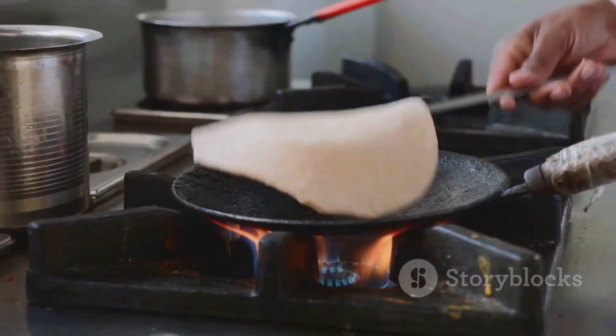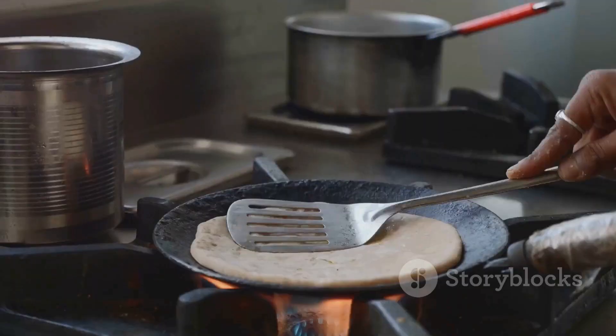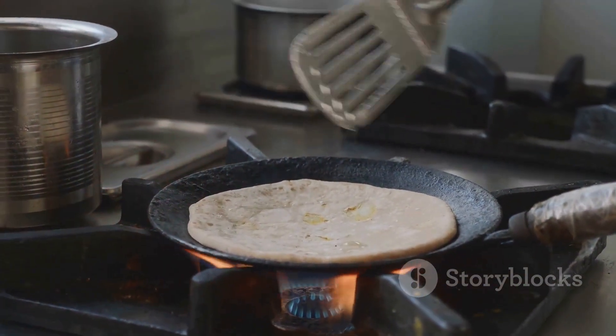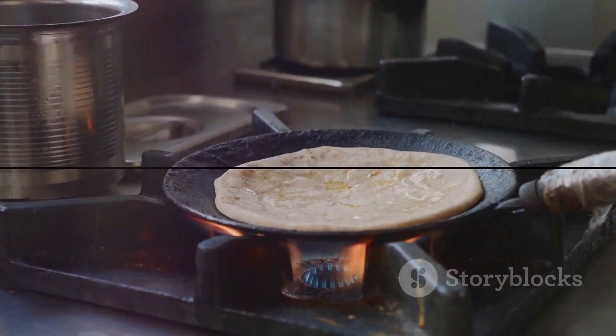Remember, cooking should be an enjoyable experience, not a daunting task. So with this recipe in your culinary arsenal, you'll be whipping up delicious wheat parathas in no time. Bon Appetit!